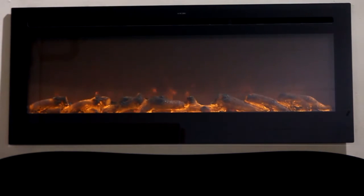This is the Sideline electric fireplace, part number 80004, recessable — you can flush mount it or wall mount it.